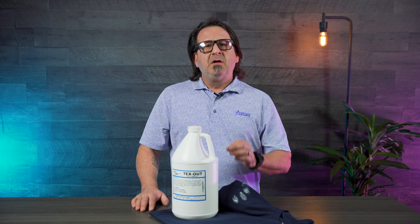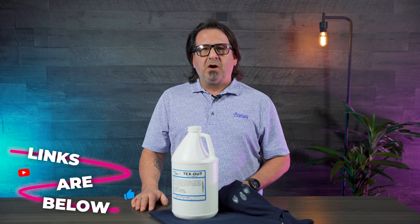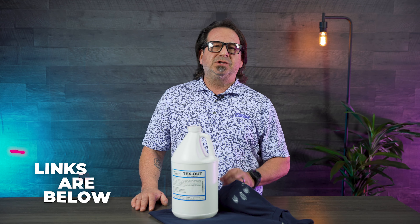If you'd like to order some Texchem Textile, follow the link below on the bottom of the screen. Visit gogsg.com for more information on any of your screen printing supplies.